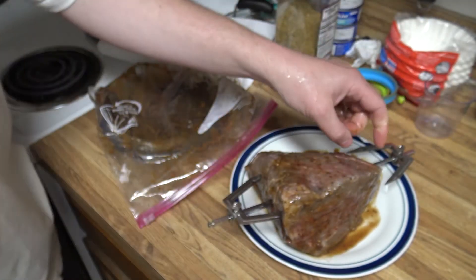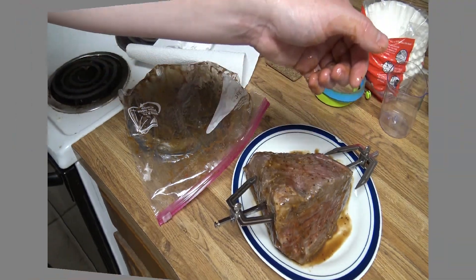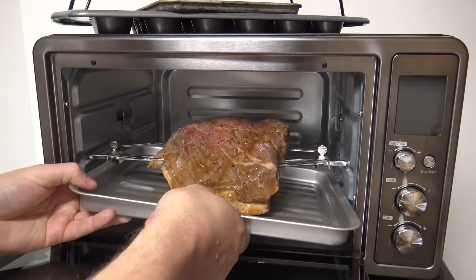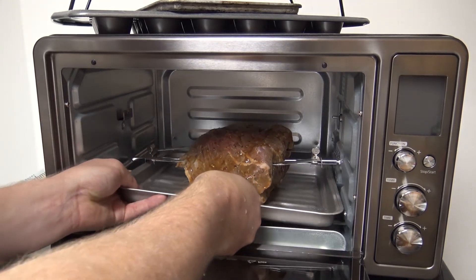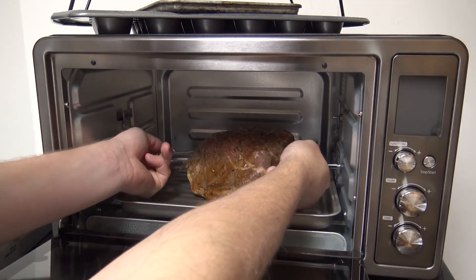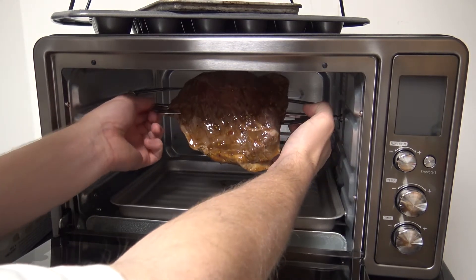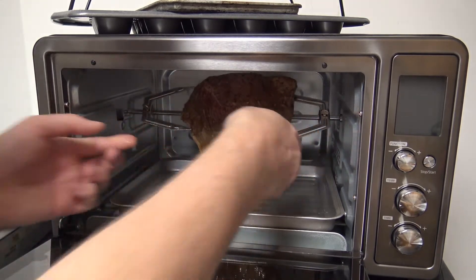Now from here we just transfer it into the actual toaster oven. We've got our drip plate which just goes on the bottom, and then we'll get our rotisserie locked in. And we're in there.